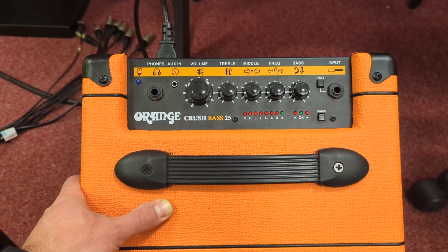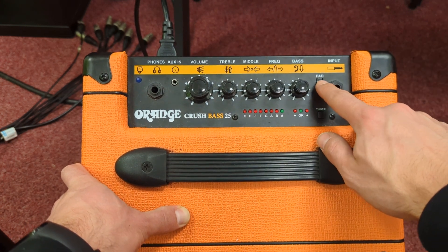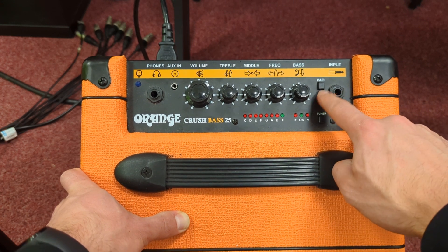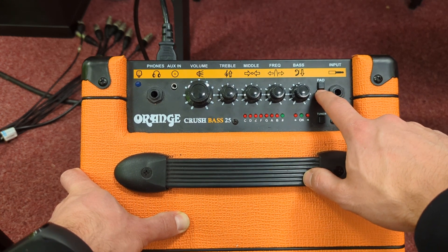The Orange Crush Bass 25 is a bass amplifier. You plug your bass into here. There is a pad switch which will turn the incoming signal down. This only needs to be engaged if the bass you're recording is an active bass, and you can tell that because it's got a 9-volt battery behind it.